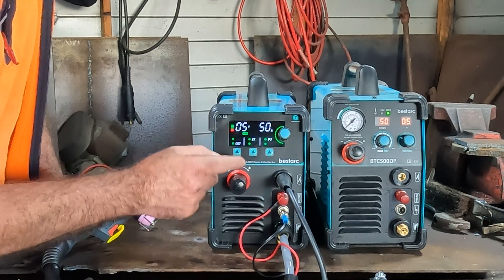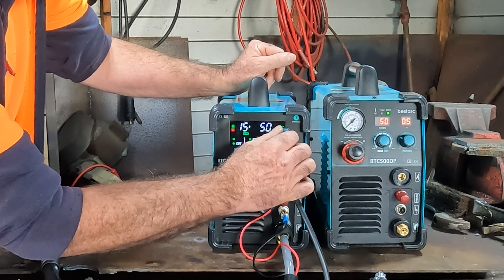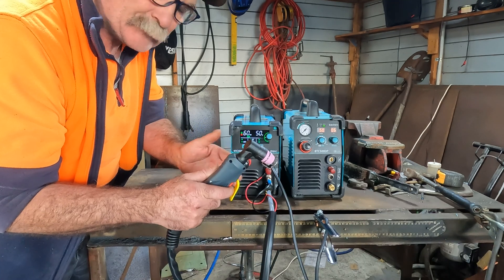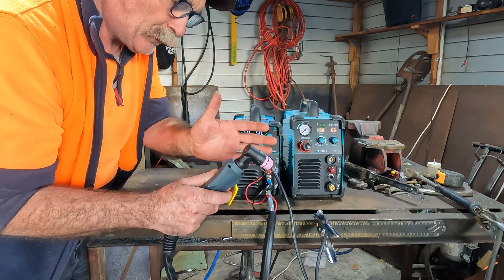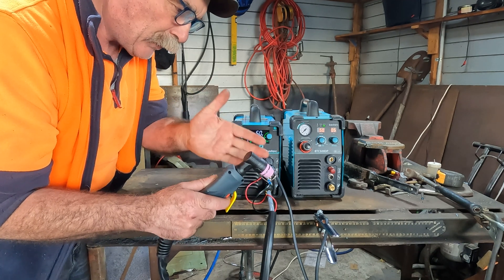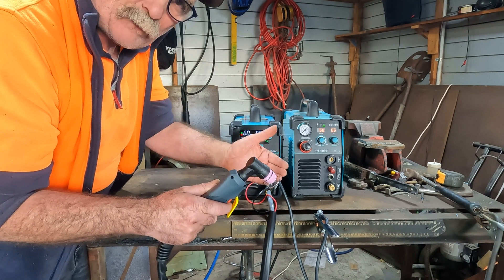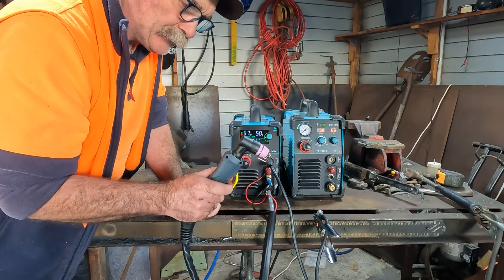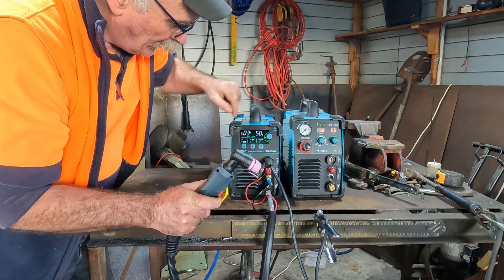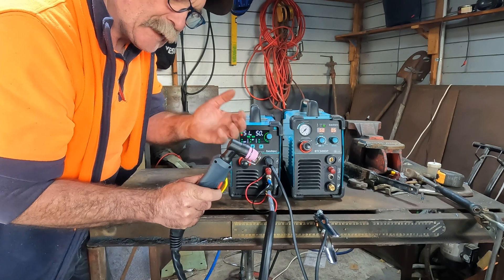Next we've got PT which is post time. When you push PT it changes from the PSI to post time - you can go all the way up to 15 seconds or all the way down to three seconds. Post time is when you finish cutting - it's how long the air comes out of your torch before it stops. The idea is it cools down your consumables. For really thick steel you want a longer post time; for thin sheet metal you can have a shorter post time. At three seconds - there you go, the air stops. At 15 seconds - see what I mean, it's a lot longer.